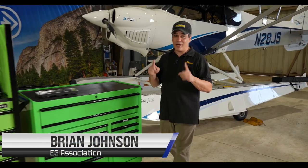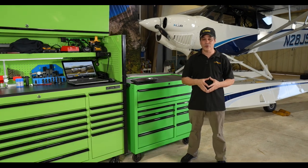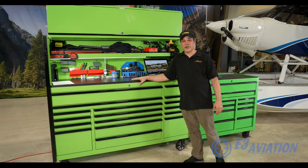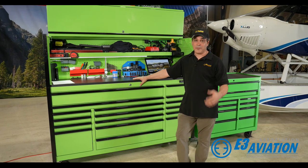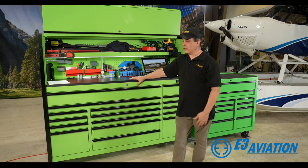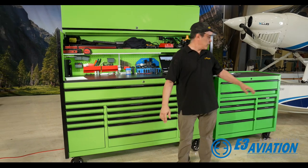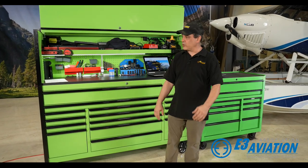Hey everybody, welcome back. Now I never thought I'd be doing this video, but a lot of people have seen our tools and everything in the hangar here and asked me to kind of walk through a toolbox. So I'm going to go ahead and do that and show you guys everything that we have here. Most of our stuff is all Snap-on, but I'm just going to go from the top to the bottom and then into our milling and lathe equipment.